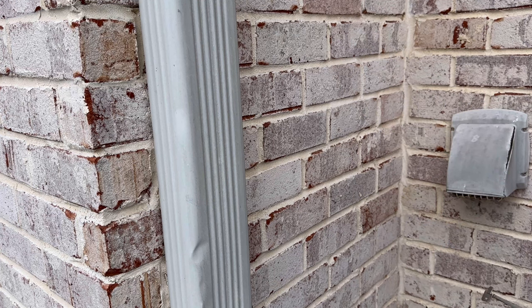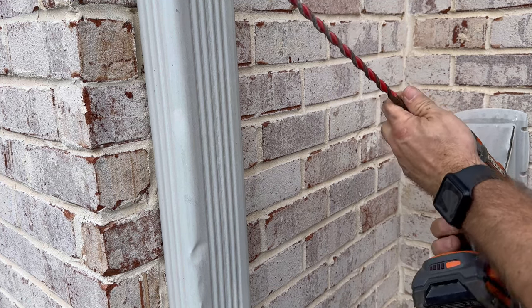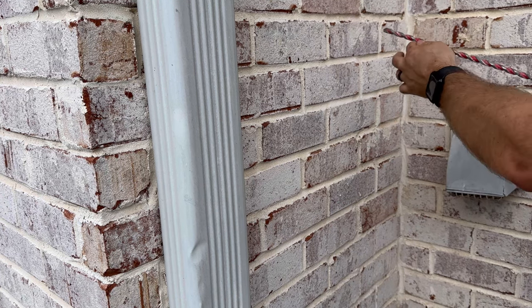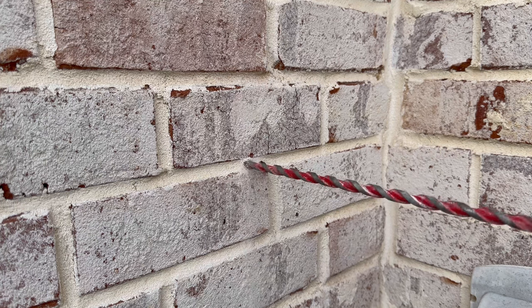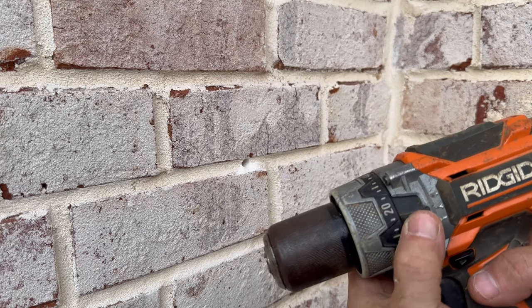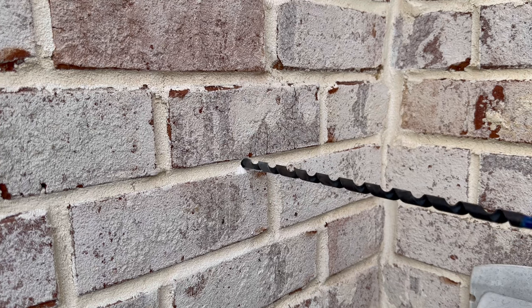Next grab your hammer drill. I like the Ridgid brand because you can switch between hammering mode and regular drilling mode on the fly. Load it with a 3/8-inch concrete bit — this one is 18 inches long so it can get through really deep walls. Begin drilling through the wall. After about 3 inches you may feel resistance, which likely means you're hitting OSB or plywood inside the wall. If so, switch out your bit for a 3/8-inch wood bit, put your drill into standard drilling mode, and continue drilling through until you exit out the other side through the drywall.